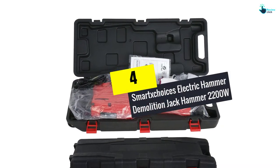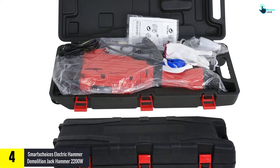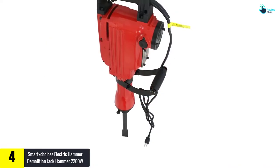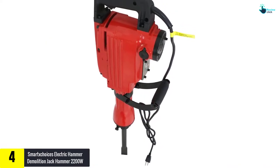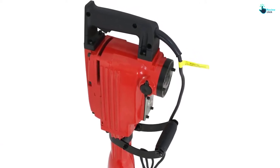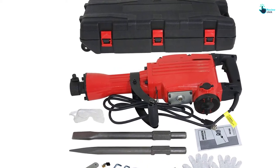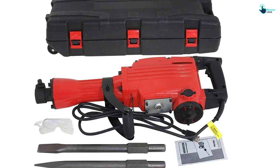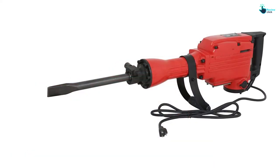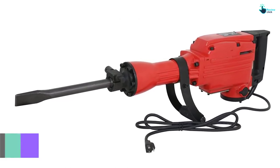At number four, we have the Smart X Choices Electric Hammer Demolition Jackhammer 2200W. With a high power output of 2200W, this jackhammer is a very efficient unit that will suit most tasks. The unit brings a high no-load speed of 1900 impacts per second, which greatly speeds up the function of the unit. It also has a long flexible power cord for easy operation, along with one and an eighth inches bull point chisel and flat chisel.